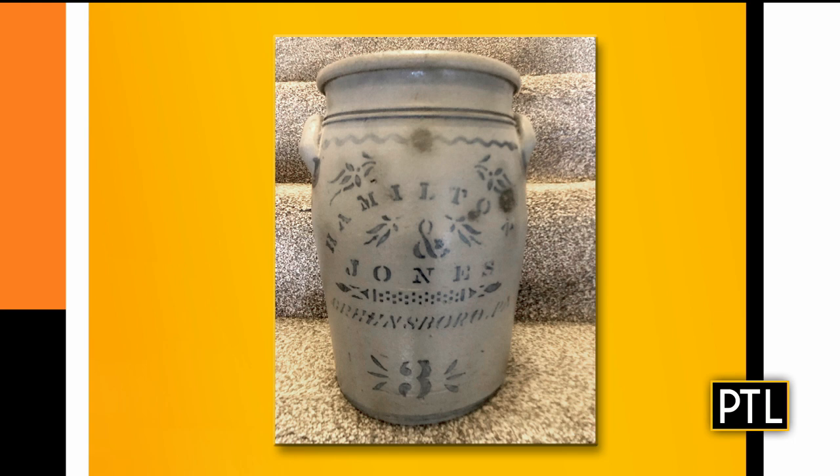Two handles and older than most. This looks like something people collect. I've gone into people's homes and seen a whole theme of this sort of stuff. Yes, it was very popular in the late 90s into the early 2000s. It's waned some. However, they look for elements like the two handles, a cobalt glaze, particular makers, and always the place. If you can get something from a place near you, that's what people tend to look for — so this one from Greensboro.